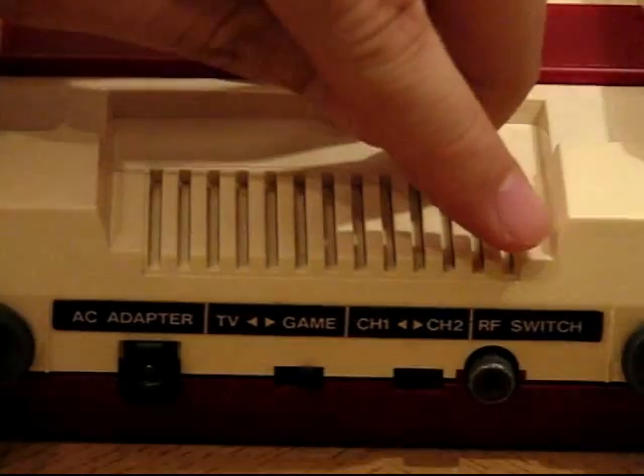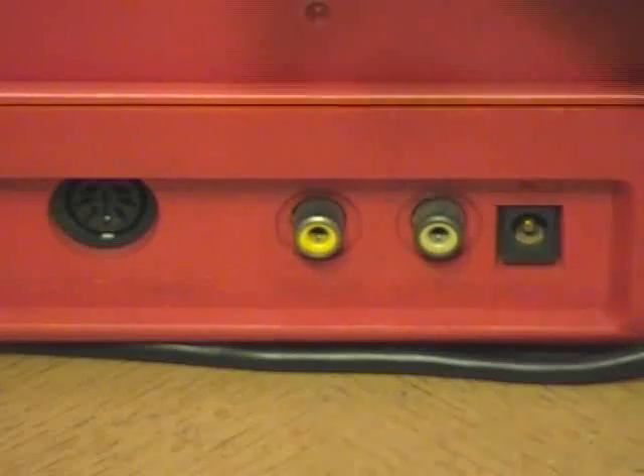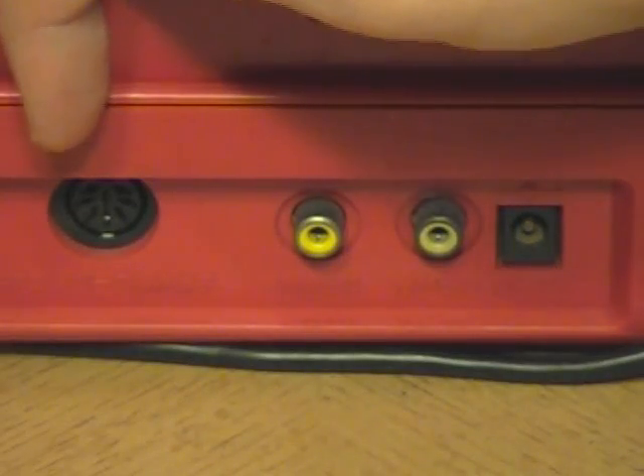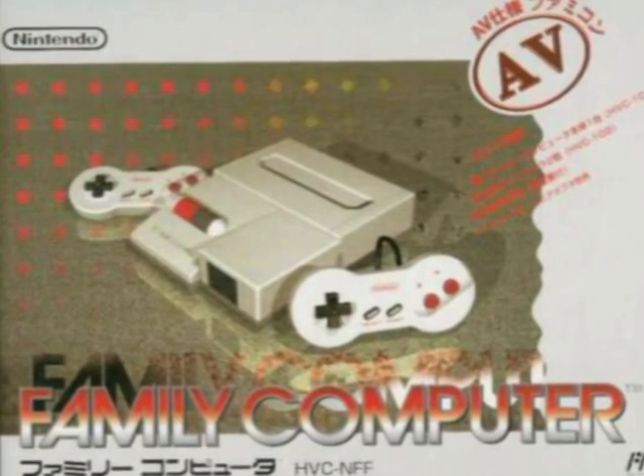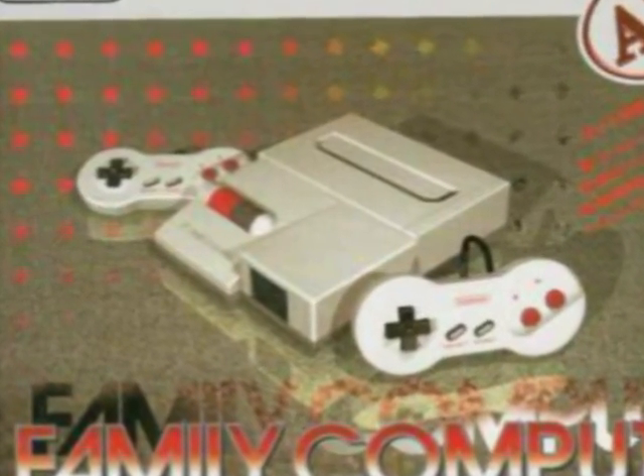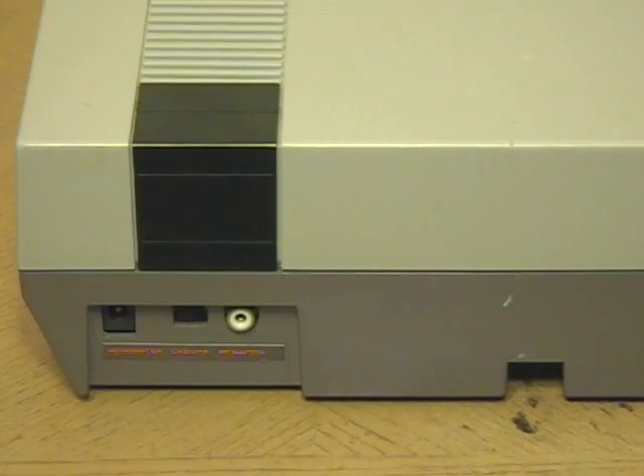It's the back of the system that has the biggest changes. Instead of the Famicom's coax output, the Twin has an RF converter port, for which we sadly don't have a cable. But next to that — this was the first version of the Japanese hardware to support AV jacks. This would be followed in Japan by the AV Famicom. By comparison, the original NES release had both AV and RF outputs.